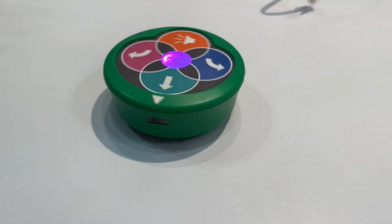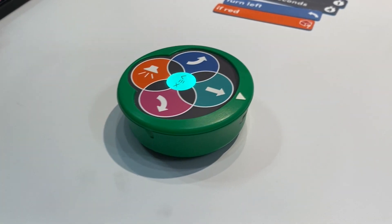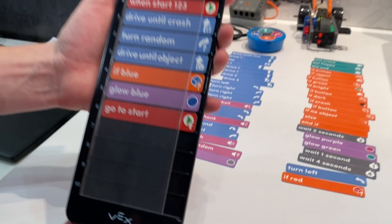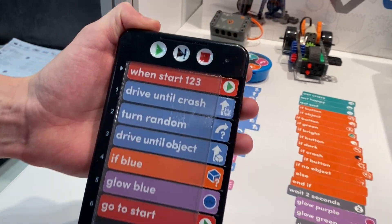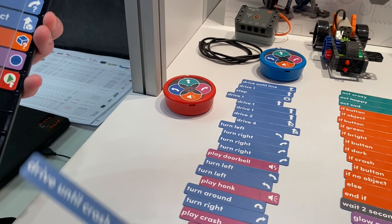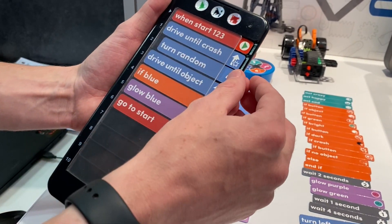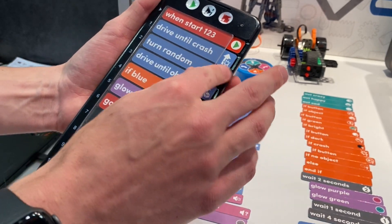All super easy, all super approachable. Once they get the hang of this robot and know how to program it, they can start coding it. This is called the VEX Coder, and now they can start writing their own instructions with these cards. There's a whole range of cards — you can see right there — still no computers, still no screens, still very easy.